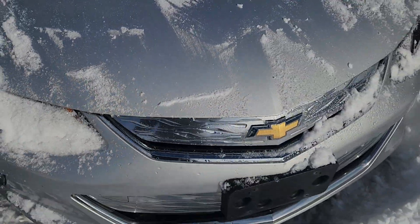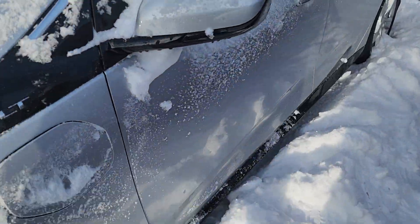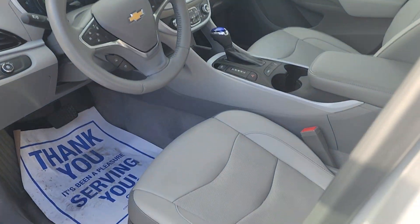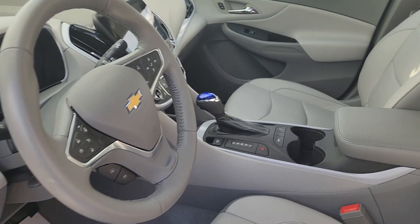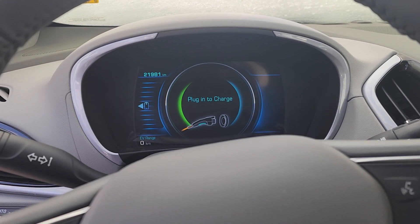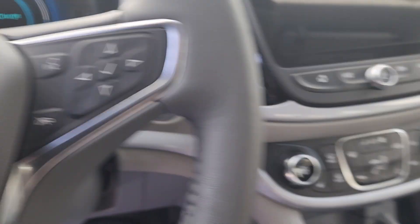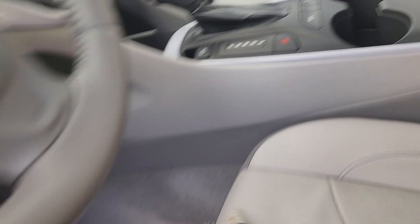Now, I'm going to show you the interior nice and quickly here. As you can see, it's grey leather — it's actually quite sharp on the interior, to be honest. Show you the rear seats as well. Now, this one I had remote started, and you can see the plug-in to charge. It just shows it does need a bit of battery for a charge-up. Honestly, it's in great condition.